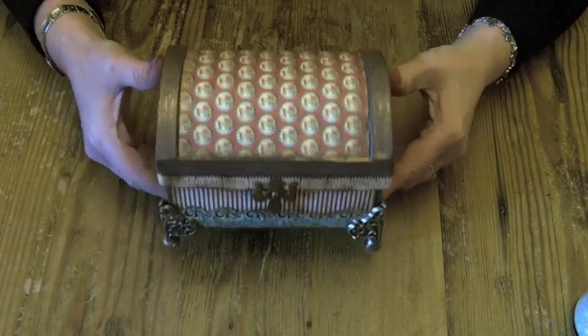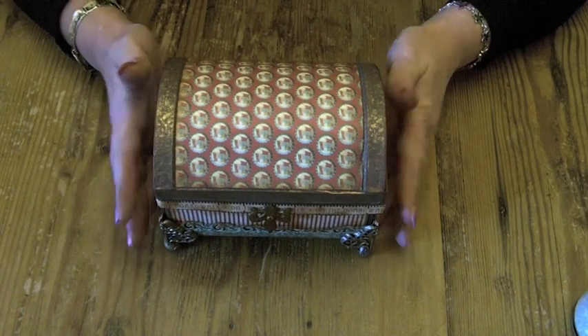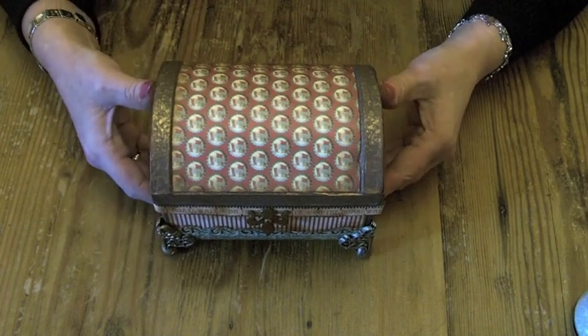Hi everyone, Claire here with one of my latest projects I've been working on. It's a little book in a box, or my beach chest as I call it.